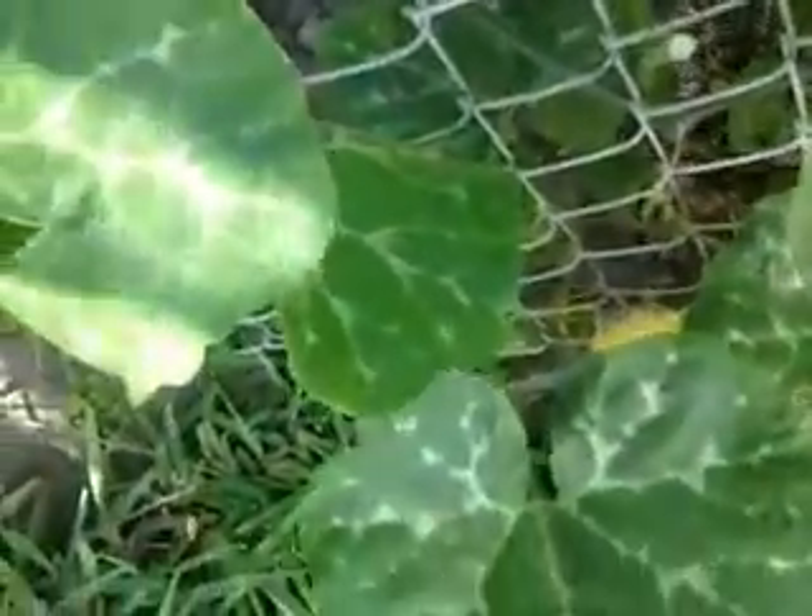Basically you just dab it on there, dab the pollen on there. It's windy out here today, but there we go — nice big chunk right there.